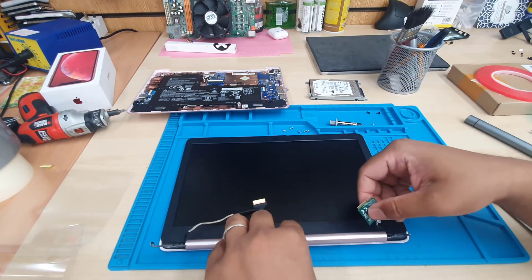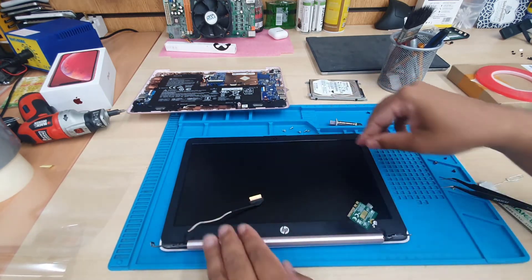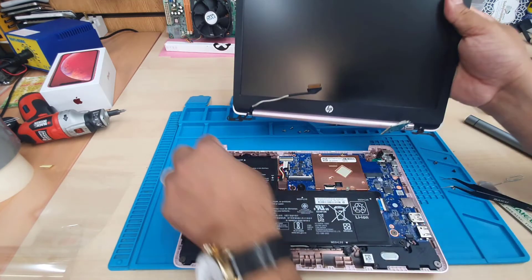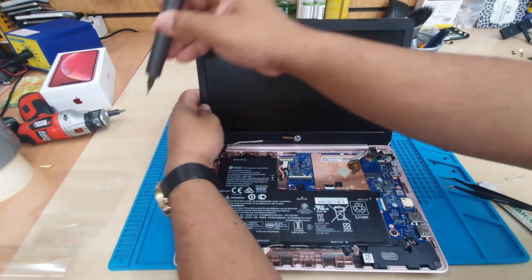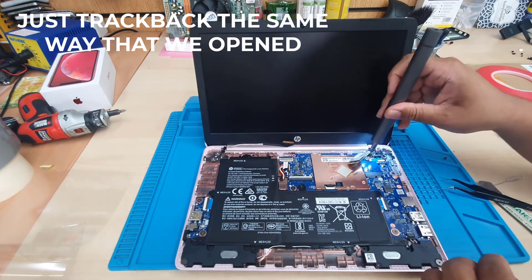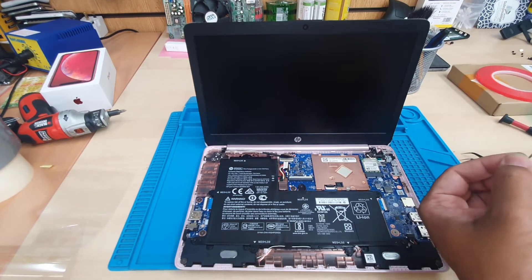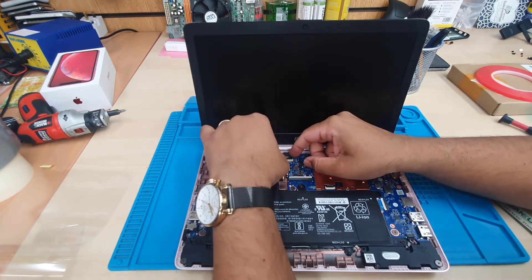Now we'll put it back the same way we did before. We had to separate it from the actual panel — now it's done. We'll reassemble it and insert all the connectors back.